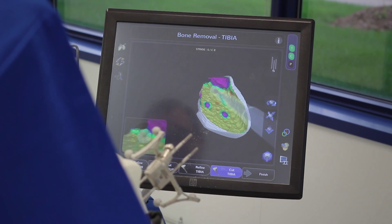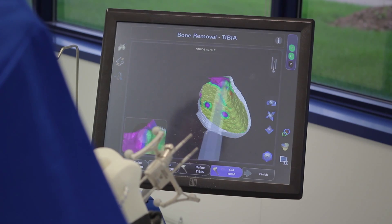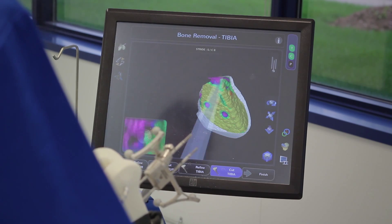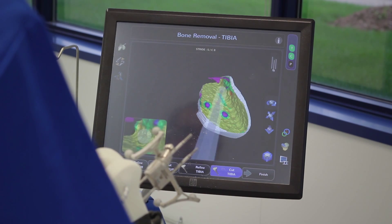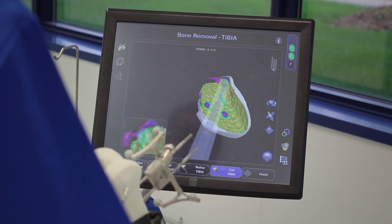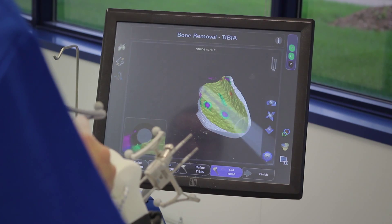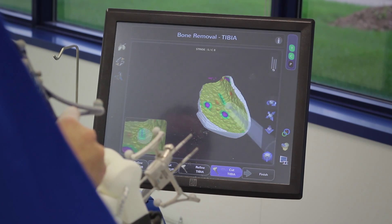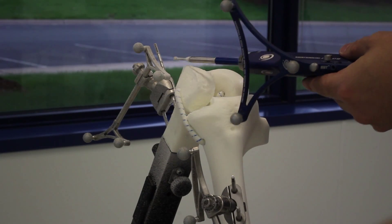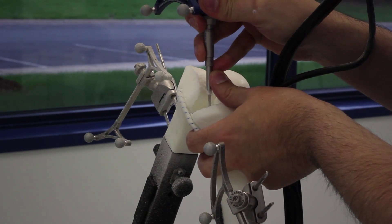The preferred method is to work anterior to posterior on the tibia in order to clear up space for the exposure control guard. As I finish preparing the tibial surface, I see only the peg holes and a small keel or fin left to prepare. In order to prepare the fixation features, I remove the exposure control guard and put the system into speed control mode. This will stop the spinning of the burr when it achieves the target depth of the post hole.